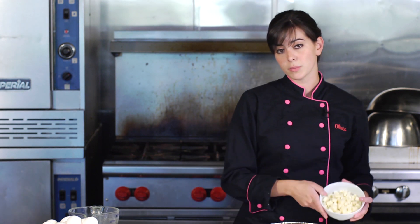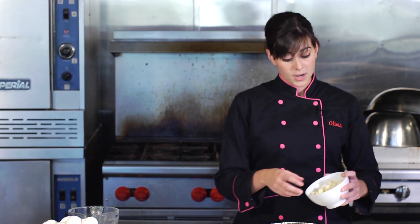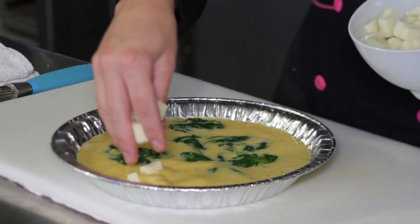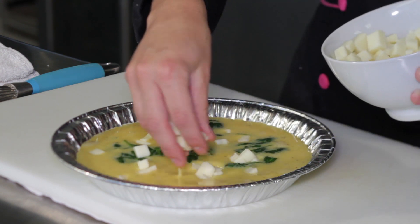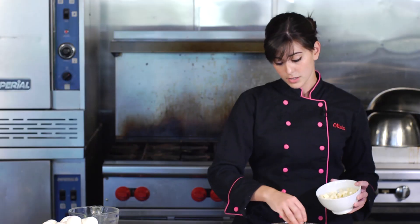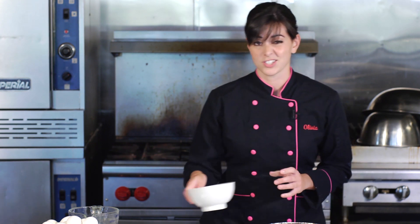Our cheese is going to be a part-skim cheese, so you're using something much lower fat. If you don't want to use cheese at all, that's fine too. But if you do use a part-skim cheese, it will definitely make it a little bit healthier. You want to use probably about a half a cup, but if you like it cheesier, you can use a whole cup.